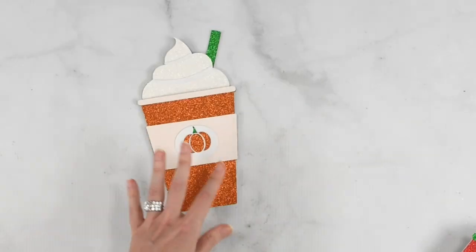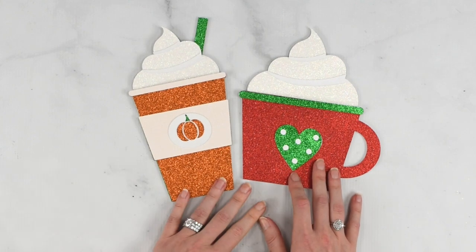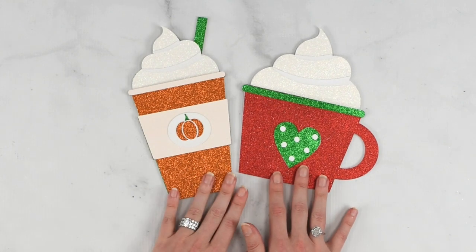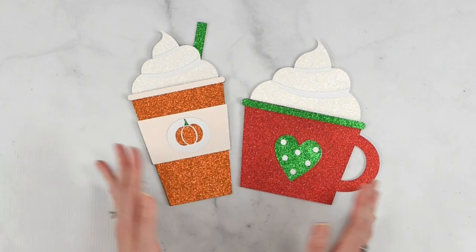You can download these templates on members.abbykirstencollections.com — these are actually a freebie and will be linked below so you can download the SVG files for free. I hope you guys enjoyed this craft and I hope you'll check out more of my Cricut tutorials and paper craft projects on abbykirstencollections.com. I'll see you there — bye for now!